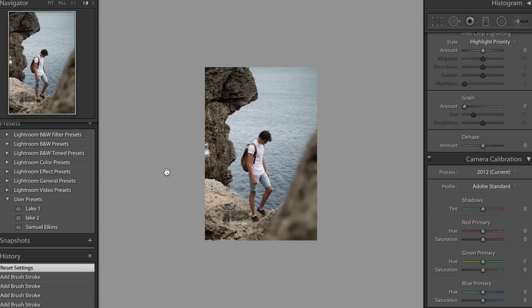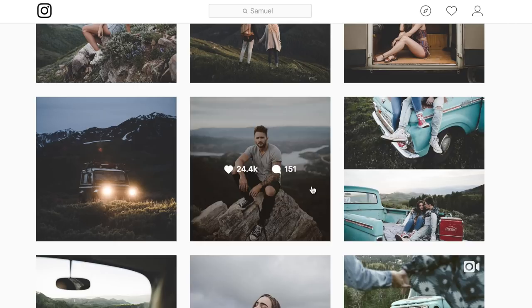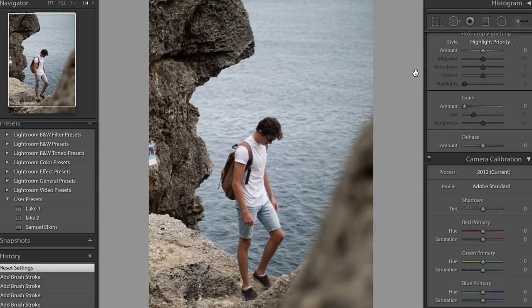This is the photo we're going to be working with today — a photo of me in Menorca, Spain. I'm going to be trying to make this look as moody as I can with reference to Samuel Elkins' photos to see if I can replicate his look. He does a lot of stuff in foresty, wooded areas with lots of greens and misty environments, so I'm going to have a go at matching a similar color grade.